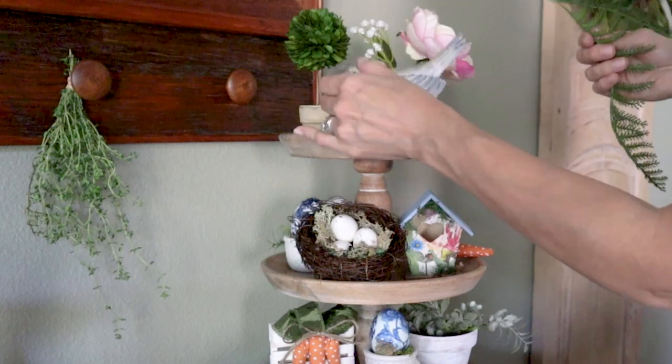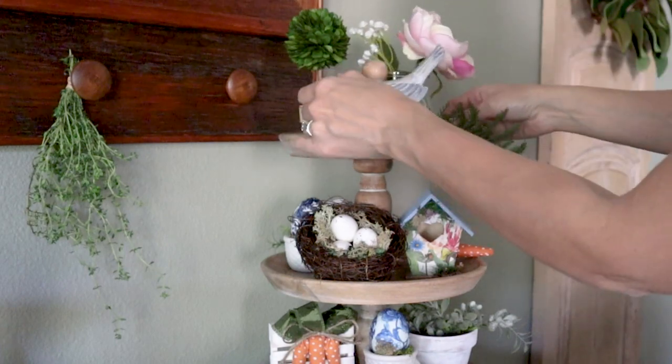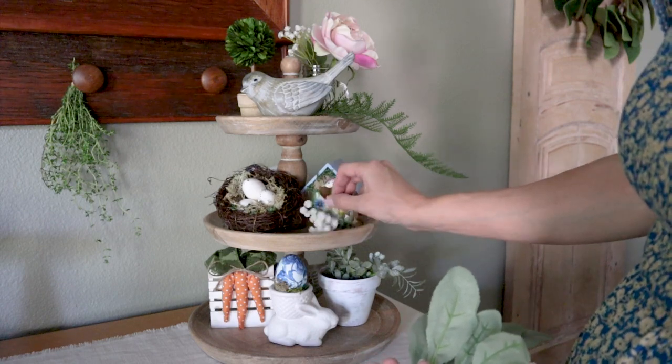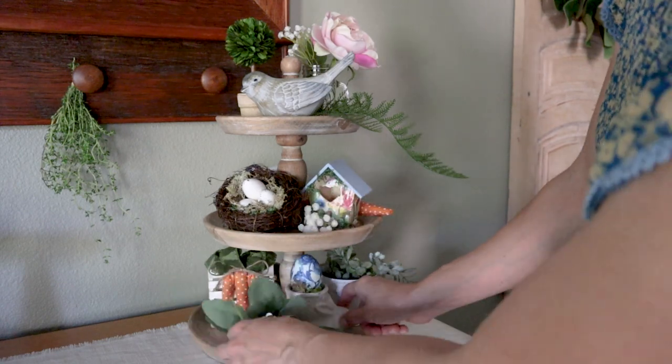To give the tray more of a finished look, I'm just adding a few little sprigs of greenery that I had picked up as a bundle at a thrift store. I love how these remind me of some of my plants out in the garden.